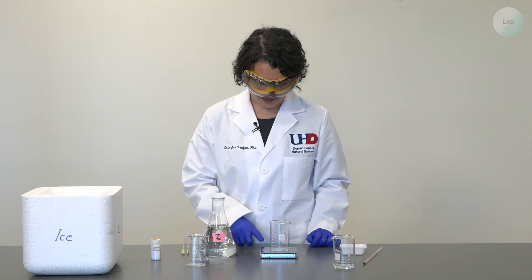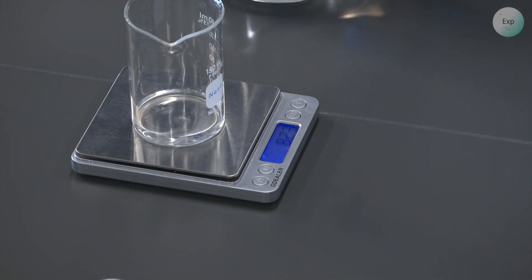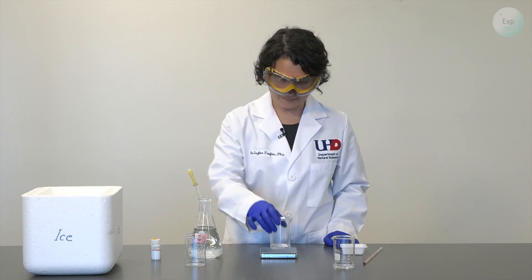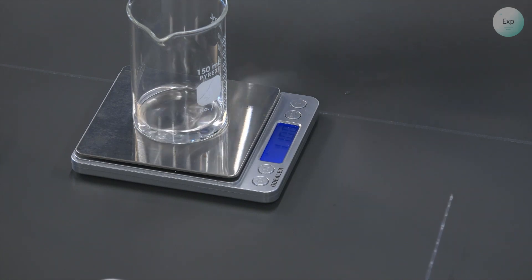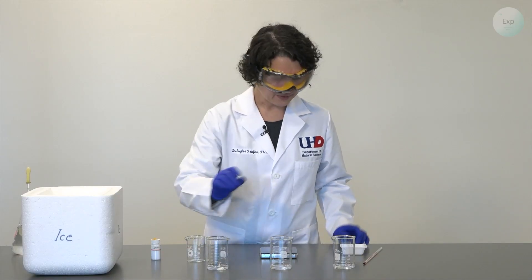Now I place my second beaker on the scale, tare it, and measure out another 10 grams of water. When I get close, I transition to the use of the pipette. And I measured out another exactly 10.00 grams of water. I will do the same thing for my third beaker — I will tare it first, then pour the water. If it is more than 10 grams, I can extract it and transfer it into a waste container. And with that, I have all three beakers with 10 grams of water each.